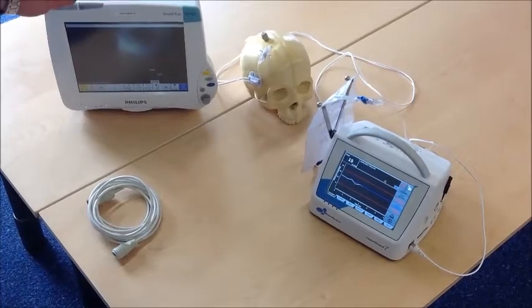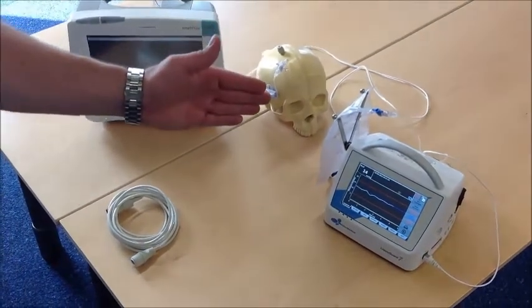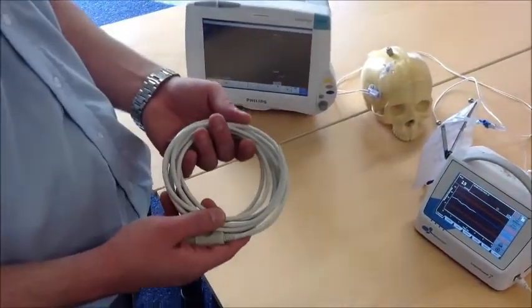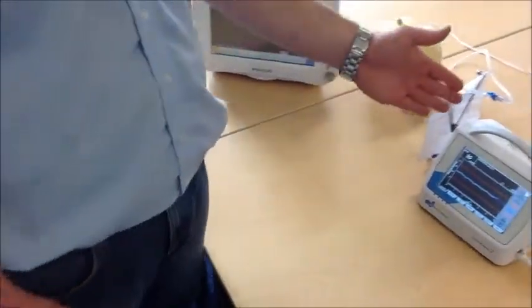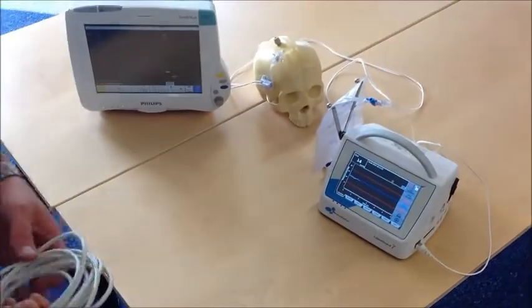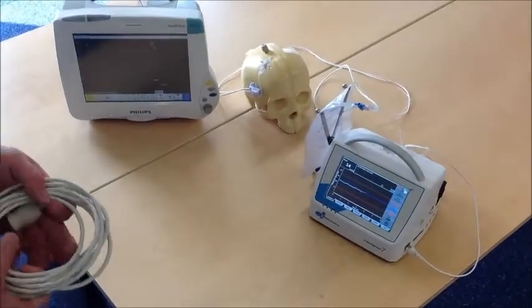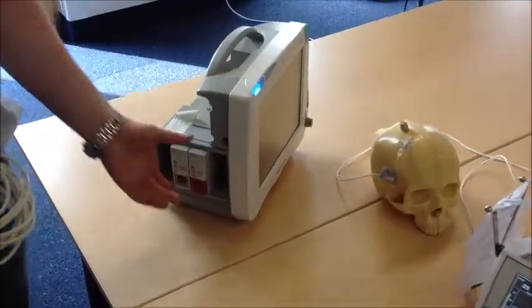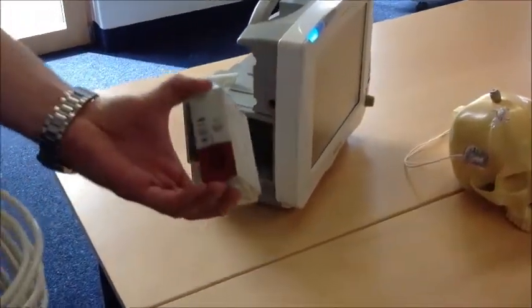Connecting a bedside monitor to LIFOGAD 7 requires a special cable. LIFOGAD 7 pretends to be a blood pressure sensor, so the bedside monitor needs to have a blood pressure module.